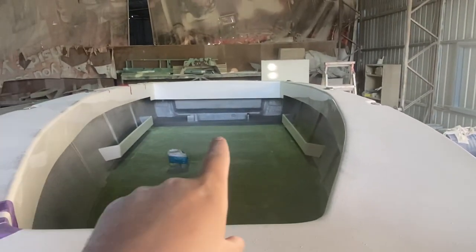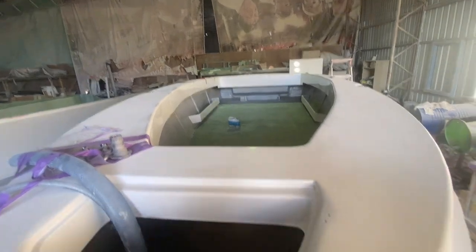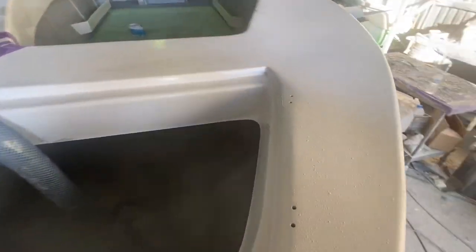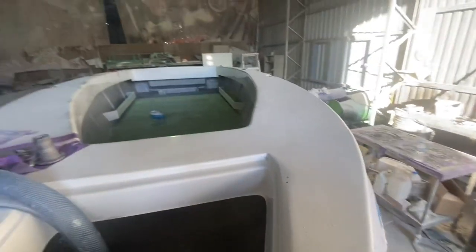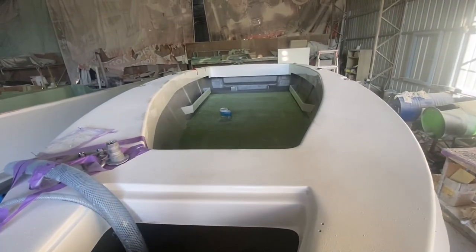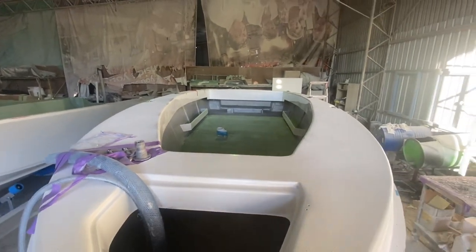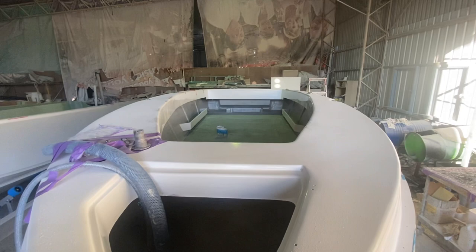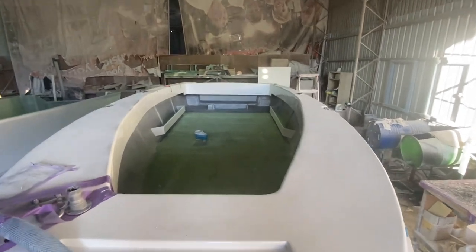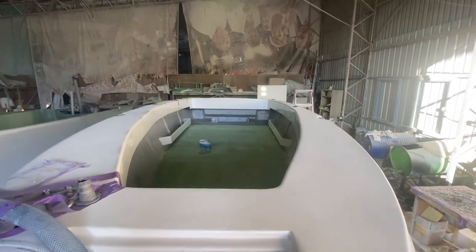We fiberglass all the way down on the motor well, all the way around the join. We even jump inside the anchor well and get in and glass that. This one's got a 500 litre tank already in it. And here we've got the water tank — it's a 55 litre water tank underneath the front bow. Absolutely awesome. Can't wait to see this one done. It's starting to come together really fast and it's an absolute treat.